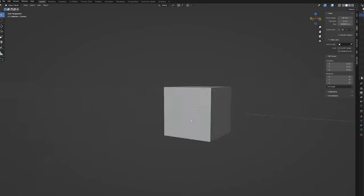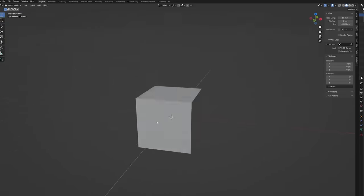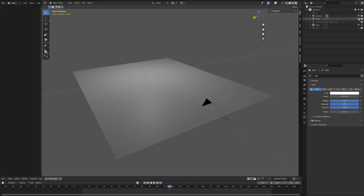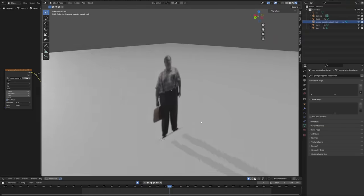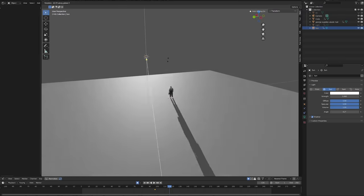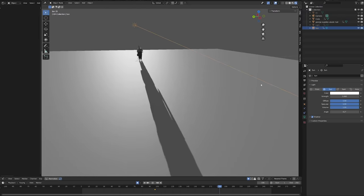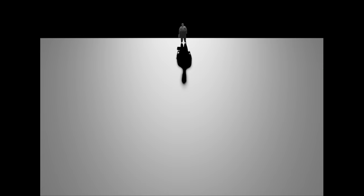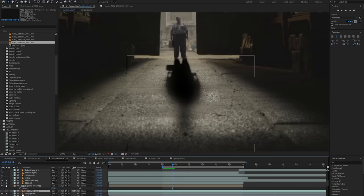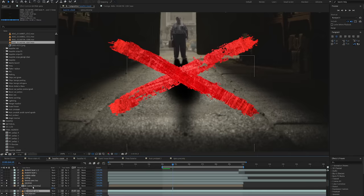So I had an idea to do it with the help of a 3D software called Blender. I set up a very simple scene — I used a white plane for the ground, I imported the footage of the actor, and behind him I placed a spotlight. As he was walking in 3D space he was throwing an accurate shadow on the floor, so I rendered this animation and brought it into After Effects.